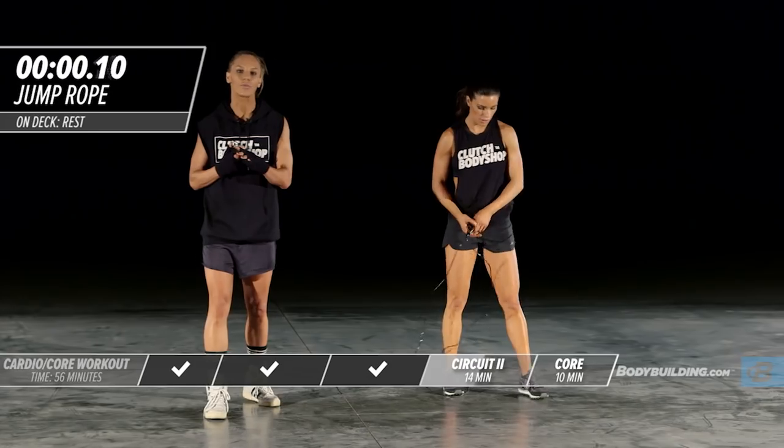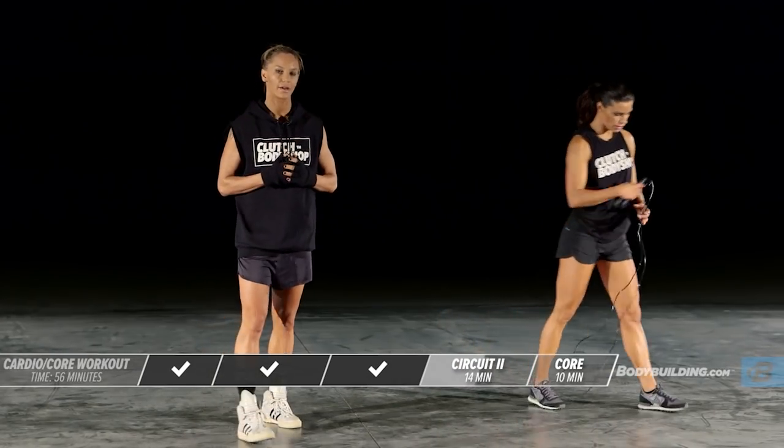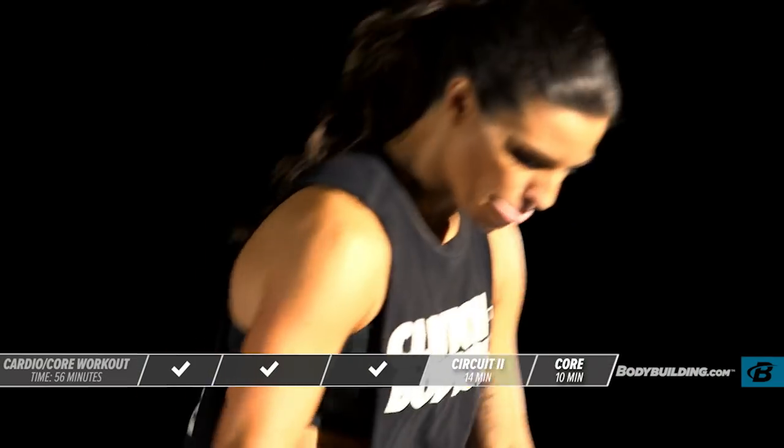Great job, guys. That's the end of that round. Go ahead and take a break — 15 to 60 seconds. Get some water. Stretch out if you need to.